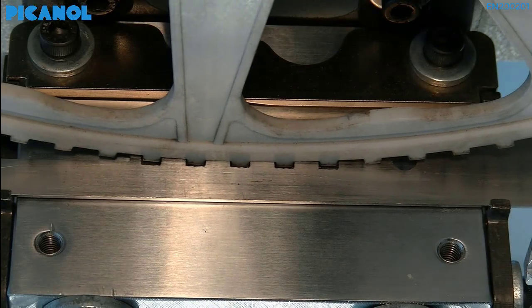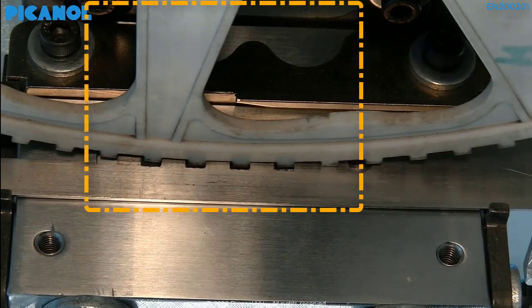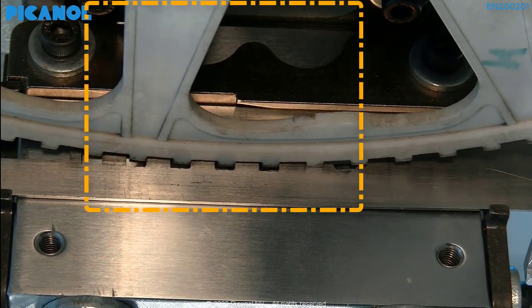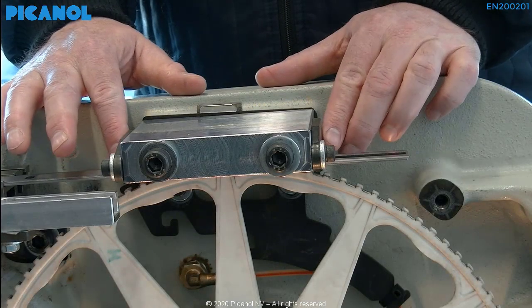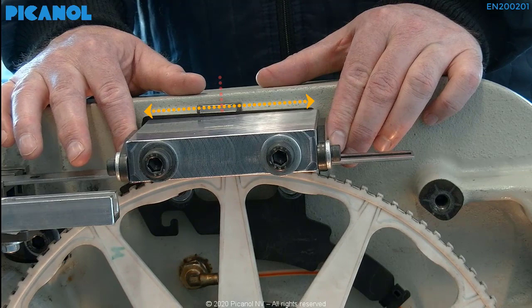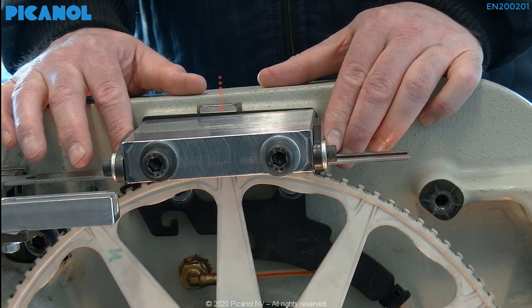Use the part with the square holes in the gauge to set the height. Place a full piece of the rapier wheel in the center of the gauge so you are sure there is no bending possible. Place the gauge in the machine and let the cooling block rest on it. Make sure the cooling block is placed in the middle and hand-tighten.